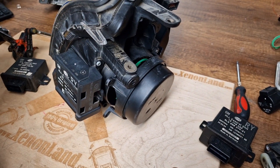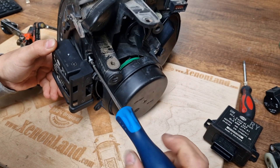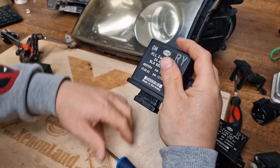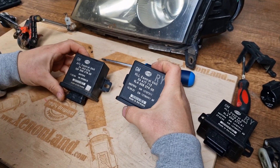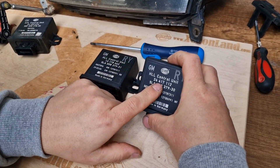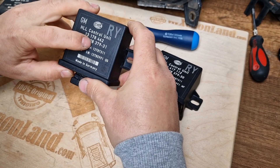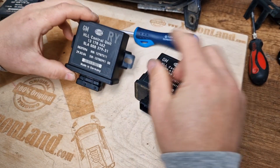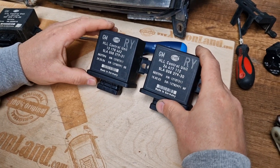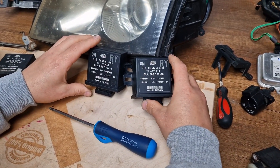You will need a T15 or T20 Torx bit, depending on the screw at your headlight, in order to remove it. If you have a non-adaptive type headlight, this is your wrench adjustment control unit. The GM part numbers are either 24 417 112 or 13 178 462. Just to underline — both units are interchangeable and are used on non-adaptive type xenon headlights.